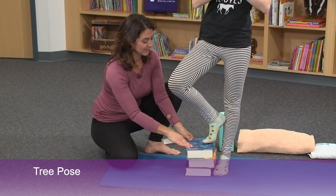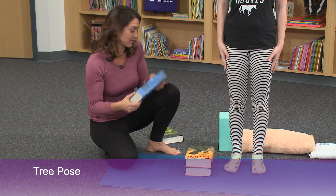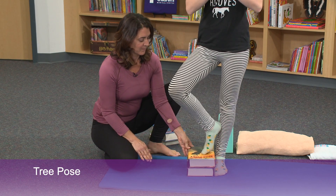How does that feel? That feels a little too high. Let's step down and just modify at home the level and height of your stack of books as needed. If it feels too high, you want to remove one and then try again. And how is that with two books? That feels perfect.